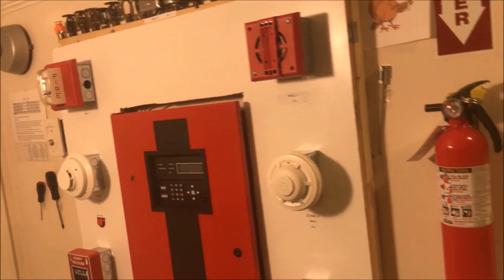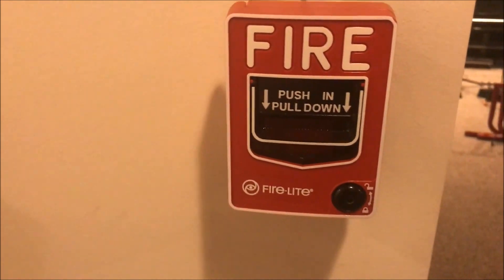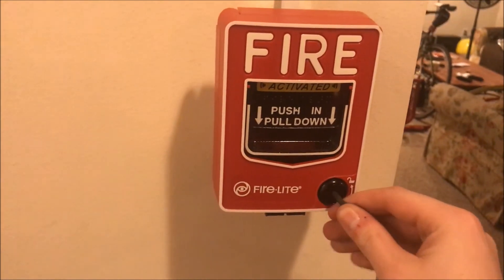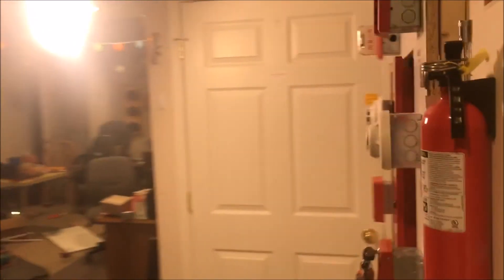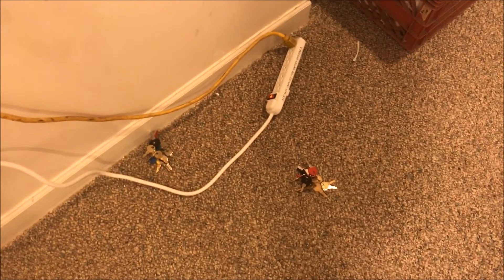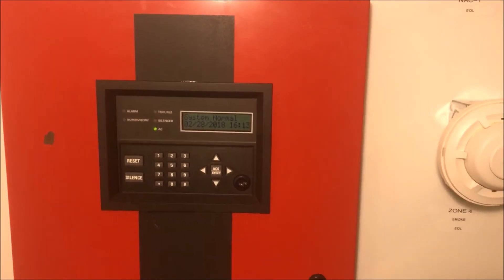And now we're going to go around and take an adventure. Oh my gosh, look — another pull station. It's zone 8, it's part of the auxiliary pulls. That's pulled — it's just a Firelight BG-12 hex lock. Let's do it. That has been Wall Test 30.